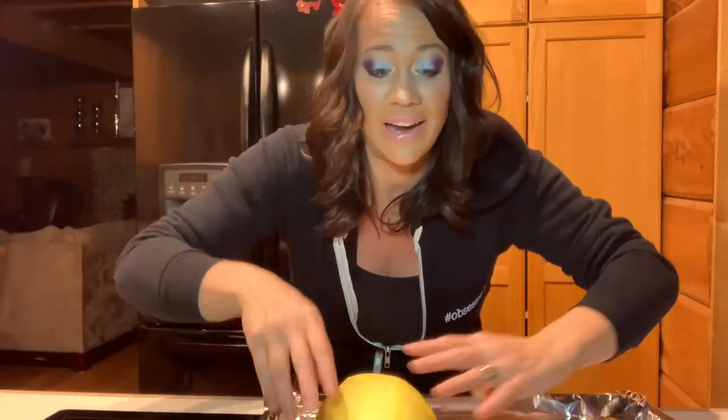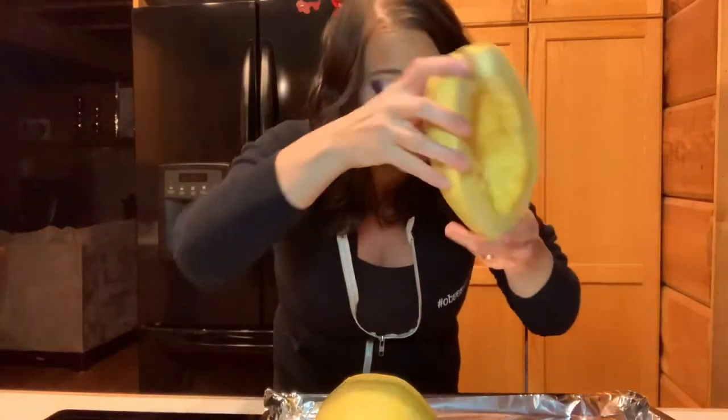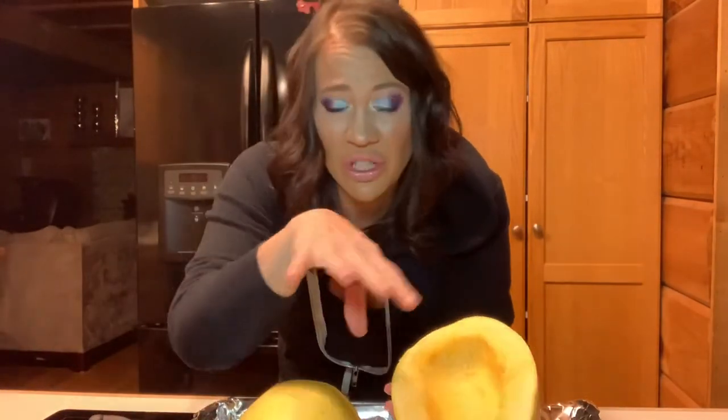So here we have our spaghetti squash cut in half. Line a cookie sheet with aluminum foil. Take your spaghetti squash and put it face down onto the cookie sheet — both halves face down. The only additional step you could do is sprinkle some salt on it now if you want. I don't; I season it when we're all done. I've done it every which way and this is my most favorite way. I've been doing it like this for years — this is my go-to. Stick this into the oven preheated to 450 degrees.